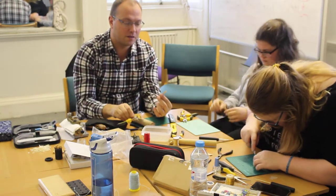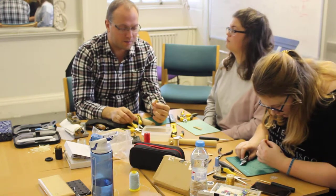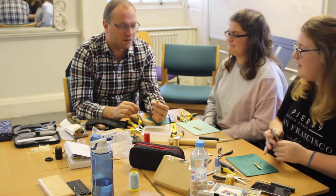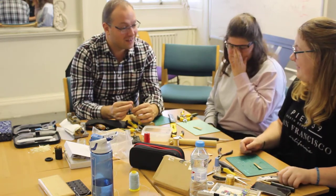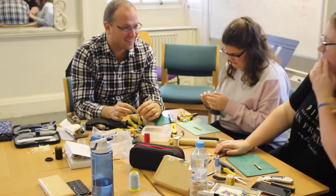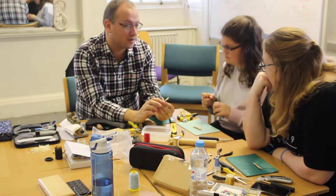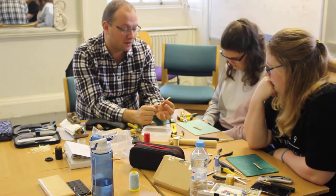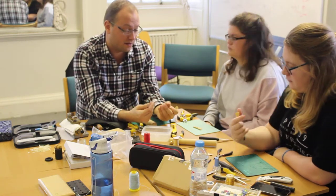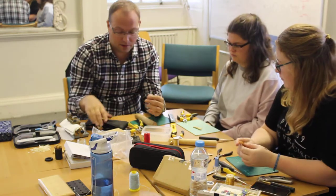With knives, you just have to be really careful. I think we've all cut ourselves at some point — but even the ends of the wire can be quite sharp. And when your fingers are wet the skin is soft, so all these things mean you just have to take care.